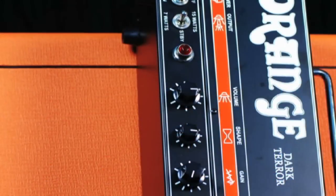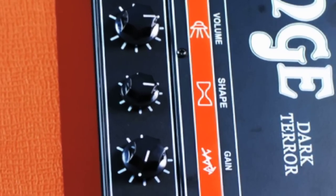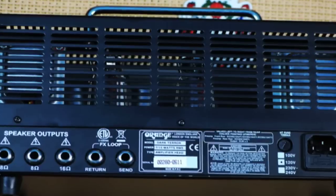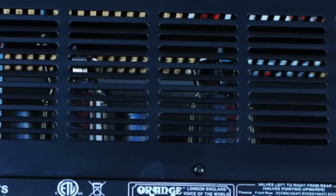The Dark Terror will bring you from classic metallic scoop mids to the traditional British bump with the turn of the dial. Outputting at a selectable 7 or 15 watts through dual EL84s, the Dark Terror still oozes that classically boutique British orange flavor.